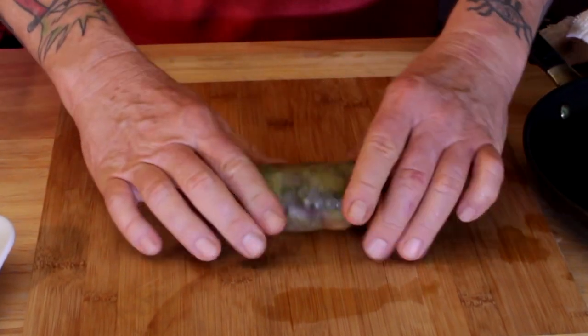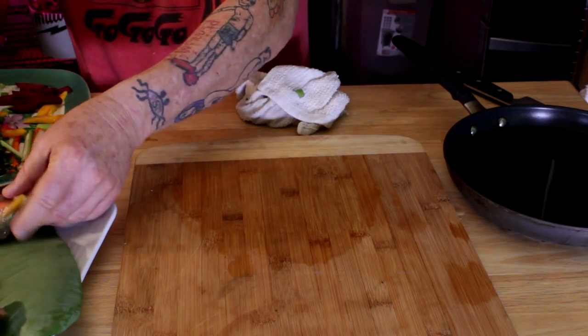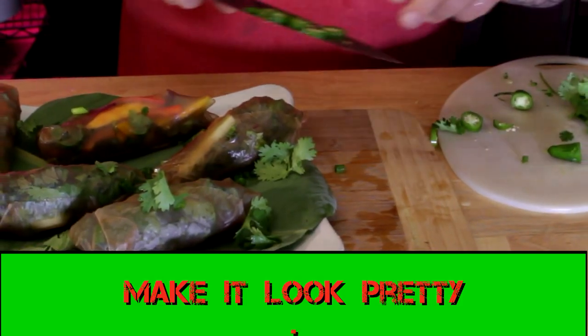That's how you do it — look at that! Three of them will make a quick meal, five of them a big meal. Make it look pretty — there you go.